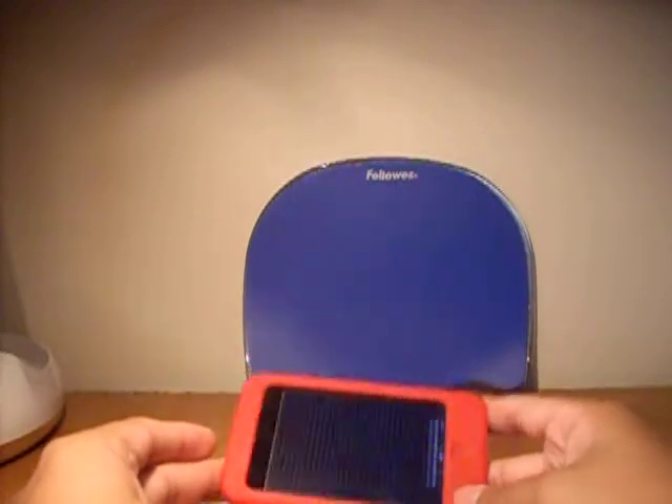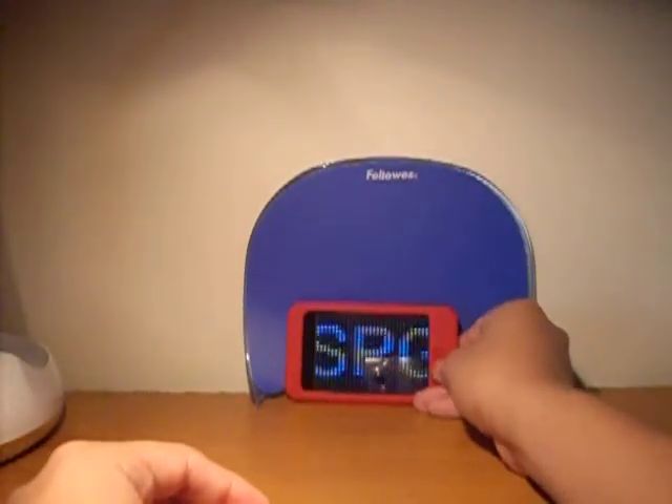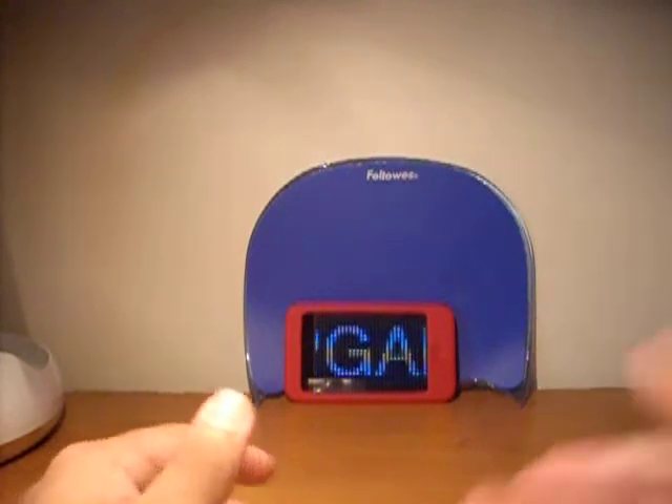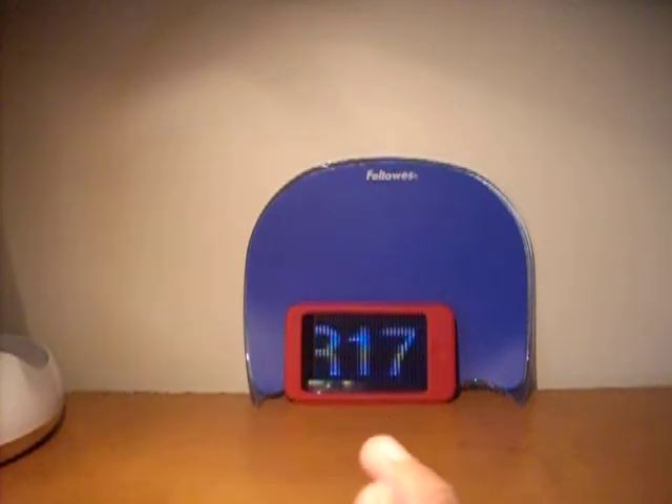Hey guys, as you know, I got my iPod touch, and I got a charger for it so I could plug it into my computer. But I don't like leaving my computer on all the time, and I just like having a wall charger for it.